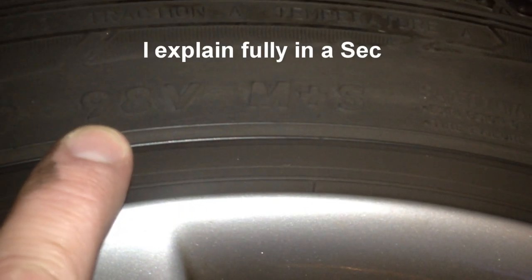R19, and then 98V. 98V means that's the speed rating, with a V. And then we have a couple other here that say M plus S.